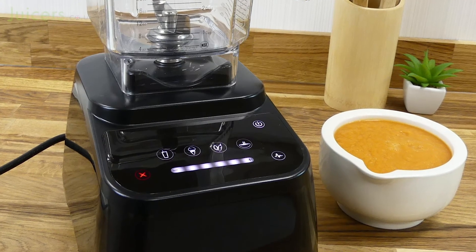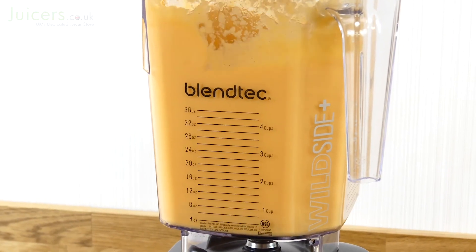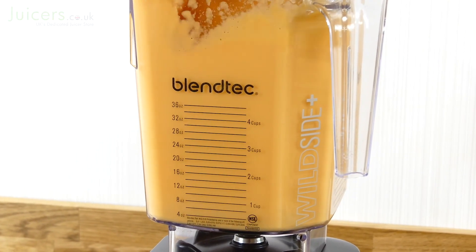Overall, the Designer 625 is a fantastic blender with a lot to offer. The use of a touch screen interface helps to take the user experience to the next level, and the intense power the 625 is capable of ensures it can make perfect blends in many different scenarios. We can confidently say that the 625 is one of our favorite blenders to date for what it can offer at a brilliant price.